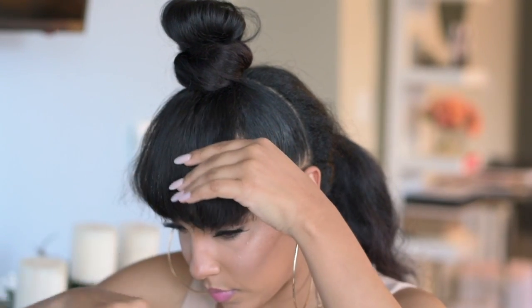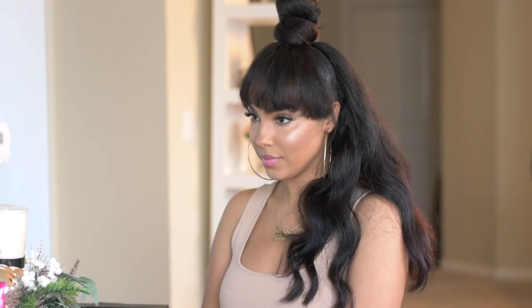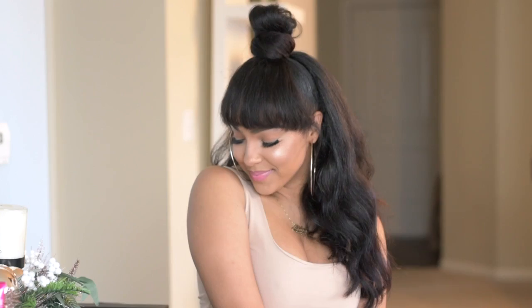And that's it — that's how you can achieve a faux bang! I hope you guys enjoyed this tutorial, and let me know if you want to see another look similar to this.